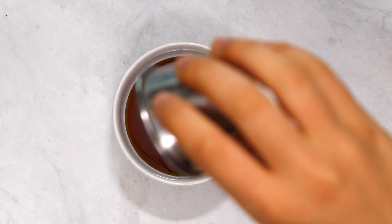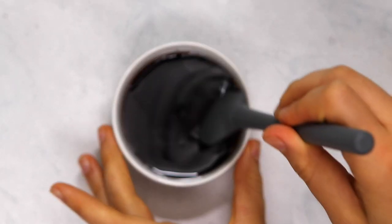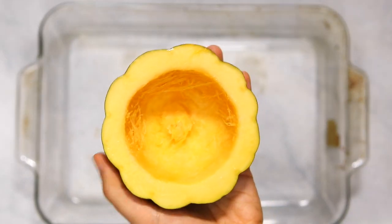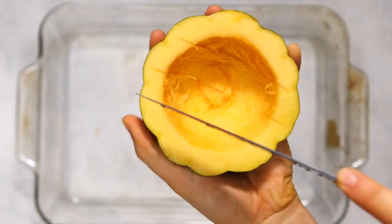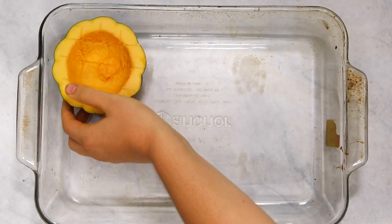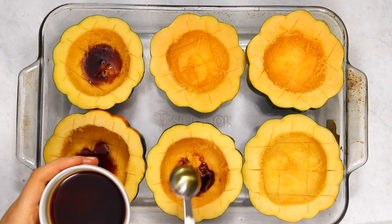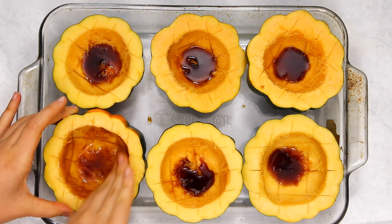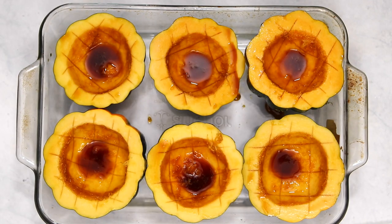Now we're going to make the glaze for our squash by combining some maple syrup and tamari in a small bowl and mixing that together until everything is evenly distributed. Next we're going to score our squash using a knife — just gently cut some lines into it so it makes a sort of checkerboard pattern, making sure you don't cut all the way through. This allows our marinade to absorb more into the squash and helps it cook more evenly. Then spoon a little bit of the marinade into each squash and spread it around using either a brush or your hand.